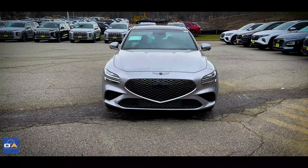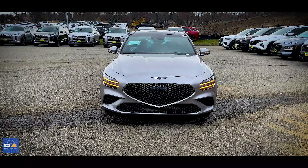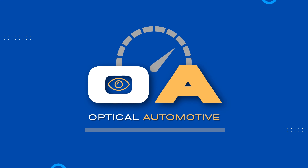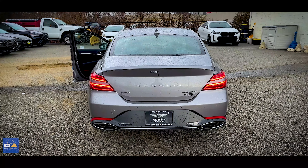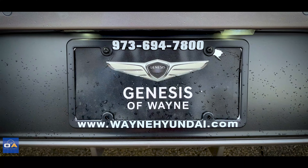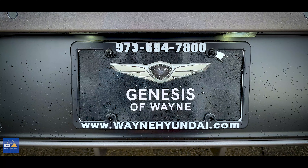Welcome to the video. I hope you are having a fantastic day. Today I'm here with the new 2024 Genesis G70 — this is the 3.3-liter turbo sport prestige with all-wheel drive, and today we're going to take a deep dive into some of its features and design. I want to give a big thank you to Genesis of Wayne for providing me with this G70 for today's video.